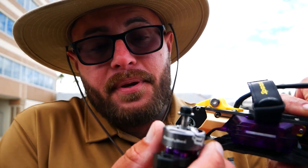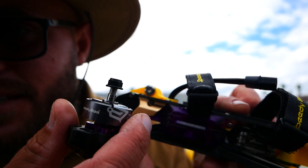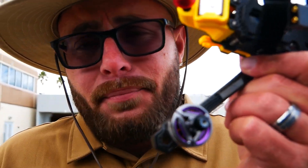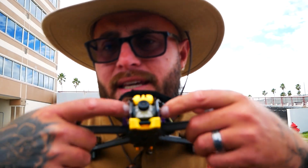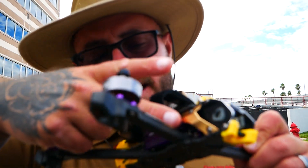One thing they really stepped up on is the motors — Speedy B branded with a very sick design. You've got purple on the bells, purple on the stator at the bottom, and a bronze-copper look on the gills. Those gills are designed to pull air in while flying and send it up inside to cool all your electronics.